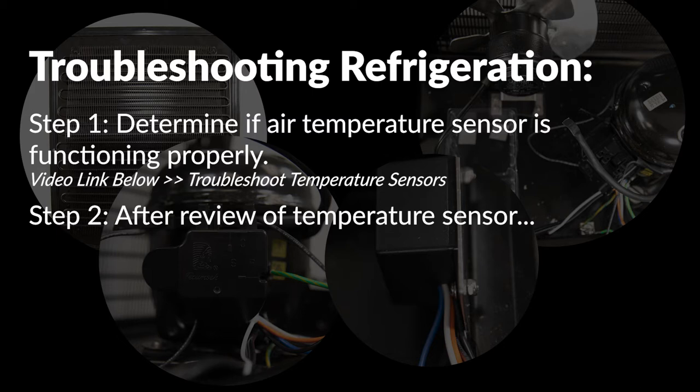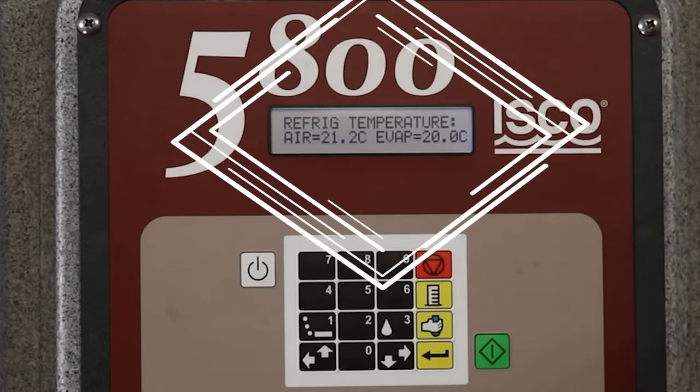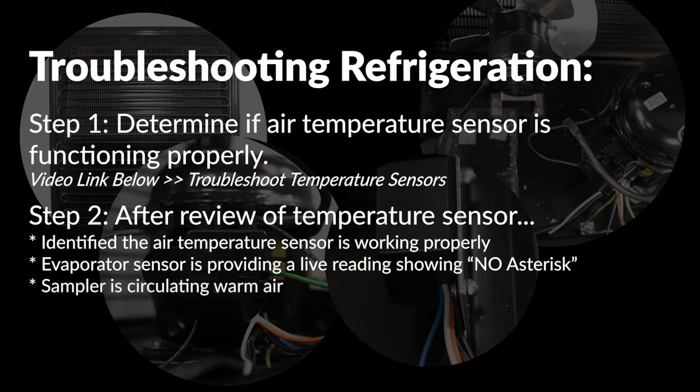Step two: if you are continuing with this video after reviewing the temperature sensor troubleshooting video, you have identified that the air temperature sensor is working properly. The evaporator sensor is providing a live reading showing no asterisk symbol, and the sampler is circulating warm air into the sample compartment.